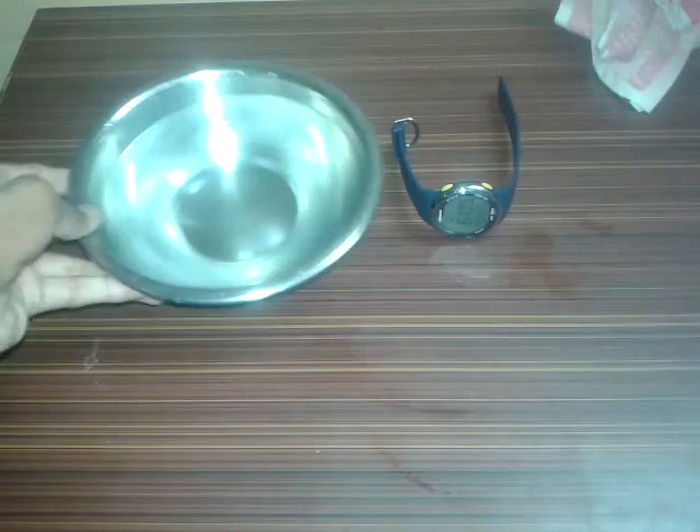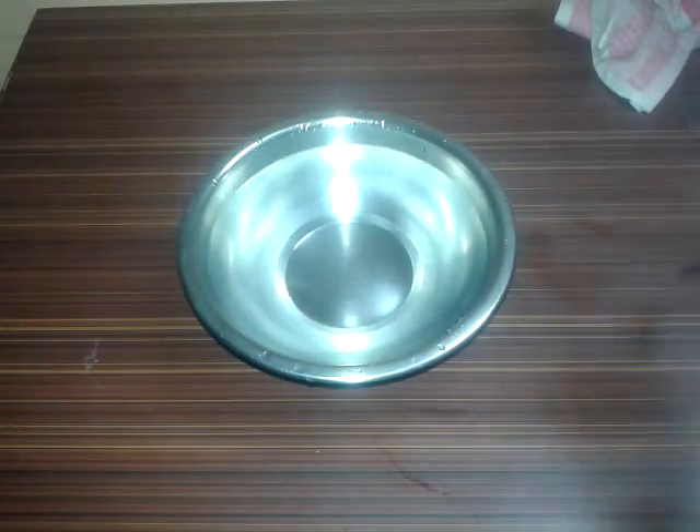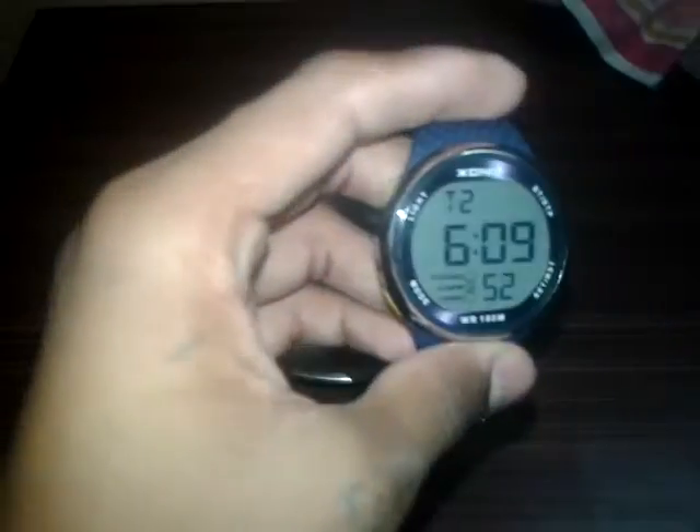So let's do a waterproof test of this watch. Here is the water, and here is our watch. I will dip this watch three times — once for 10 seconds, once for 15 seconds, and once for 20 seconds. Let's get started. I also have a napkin ready to clean the watch after each test. Let me turn on the stopwatch — here is the mode button, and this is the stopwatch.